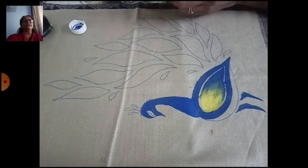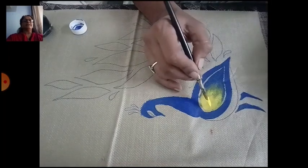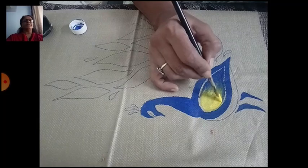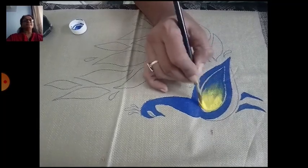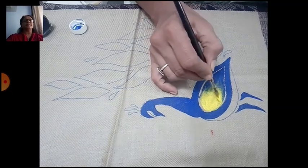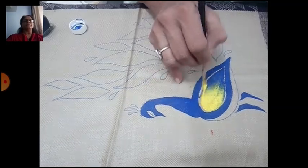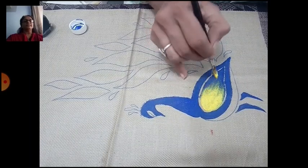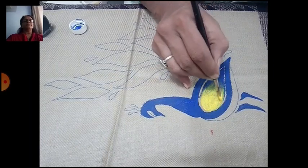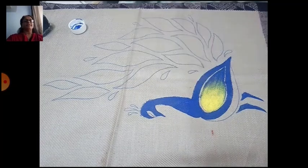Use blue color, then with the yellow color I am doing shading. See the shading. Don't use too much color or too much water. Remember this. With the brush you can draw this line — see, first fill the yellow color.